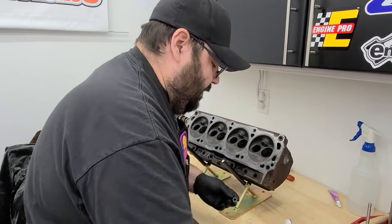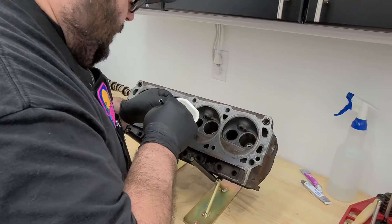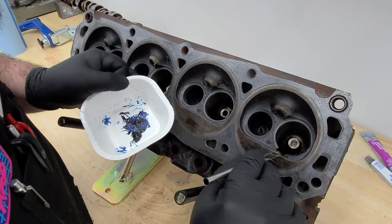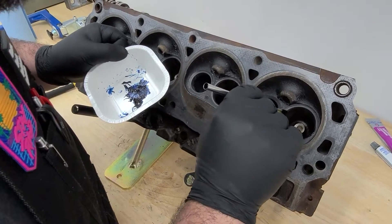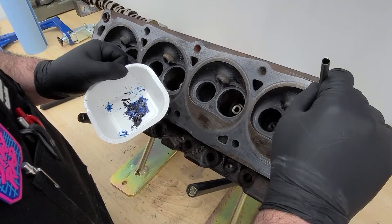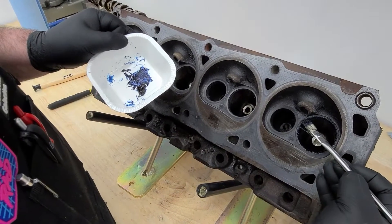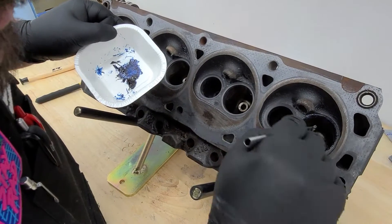We're putting this Prussian blue on the valve seat because we want to transfer it to the register of the valve when we set it in. This is a non-drying compound, so it's kind of like a goop. You want to make sure you get it all over, otherwise you're going to have a blank spot — which could just be because you didn't put Prussian blue on the right spot, rather than because there's a void in there.